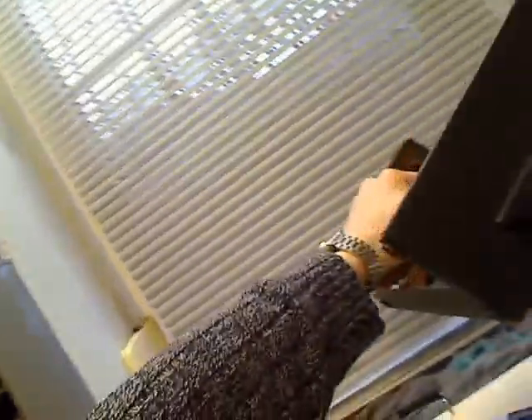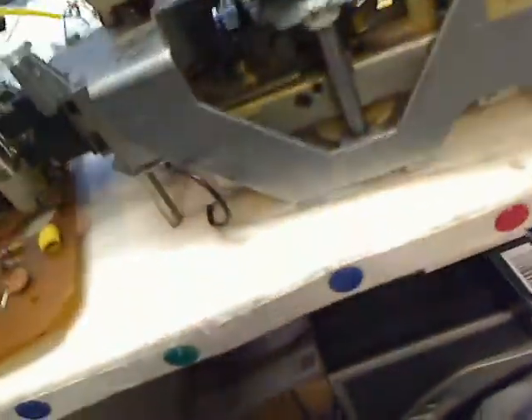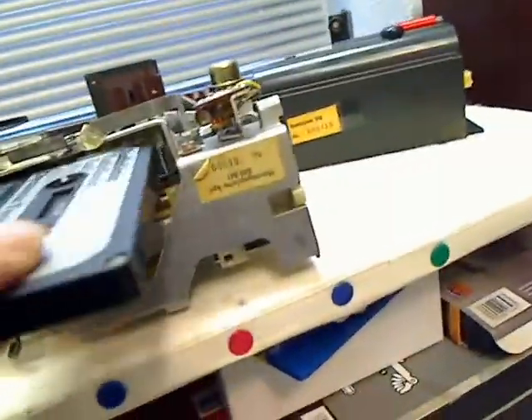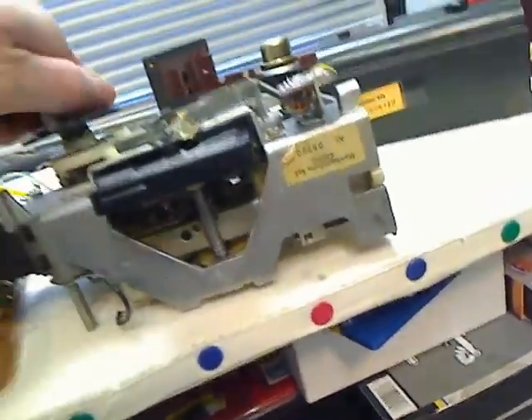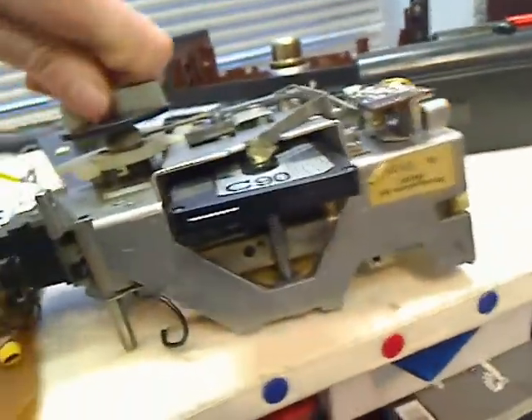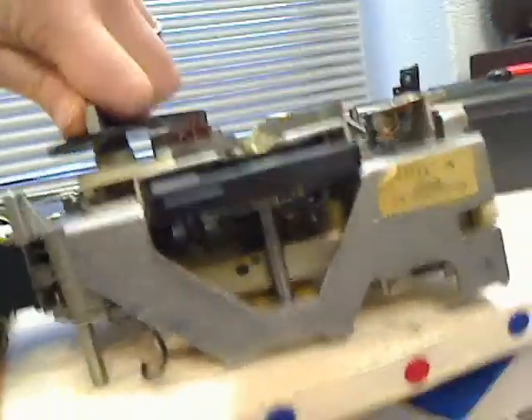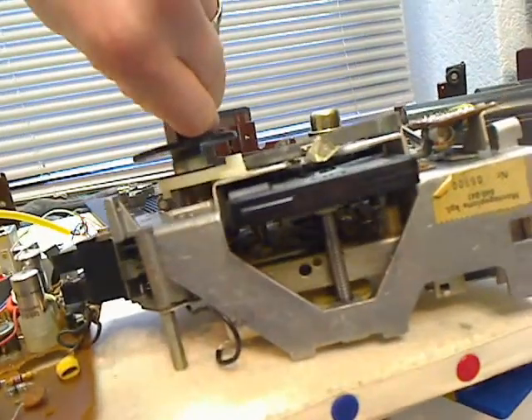It's a radio cassette recorder but the tape comes here — that's the tape drive. It's a very interesting mechanism. You turn the knob to eject.